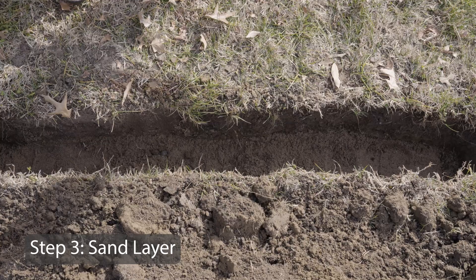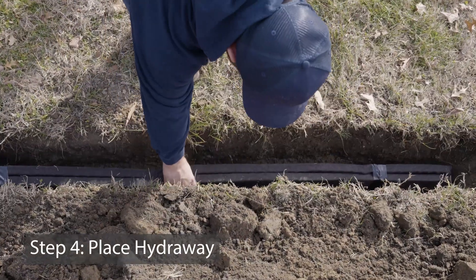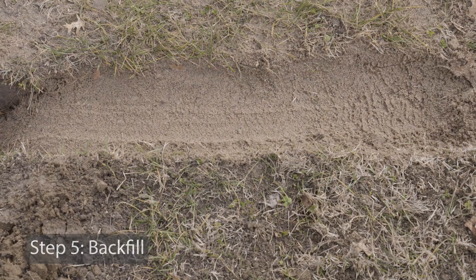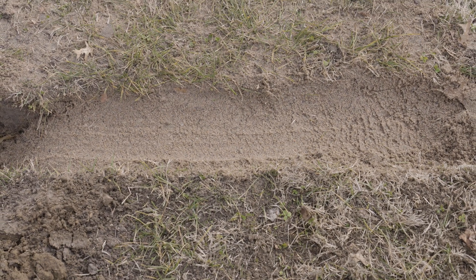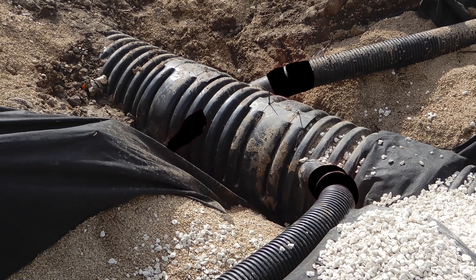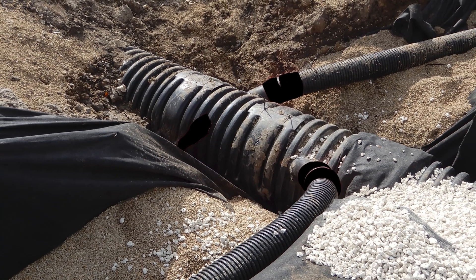A layer of sand should be put into the trench, and then Hydraway is placed into the trench. Sand backfill should then be placed around the Hydraway, filling the remaining space to the top of the trench. Hydraway will be laid out to the required design, and can easily be either terminated into a gravity-style termination or hard connected into a pipe solution.